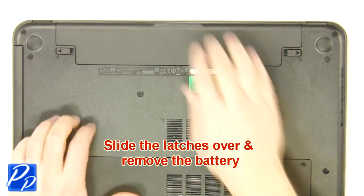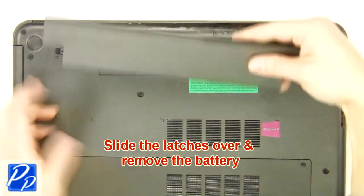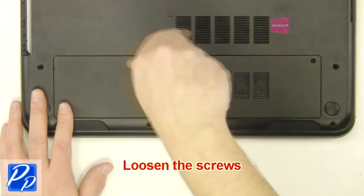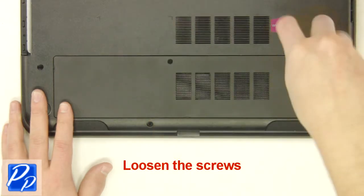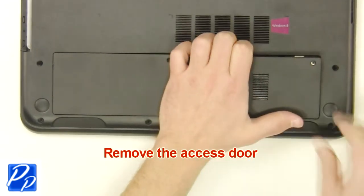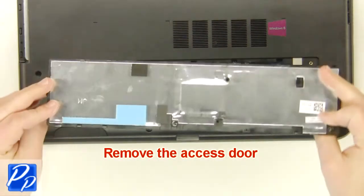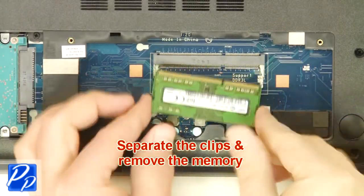Slide the latches over and remove the battery. Loosen the screws. Remove the access door. Separate the clips and remove the memory.